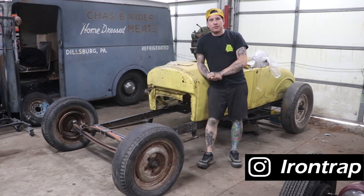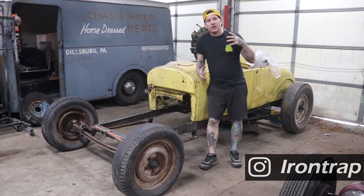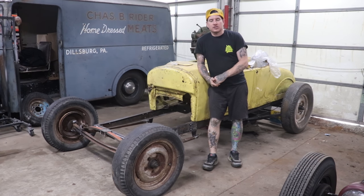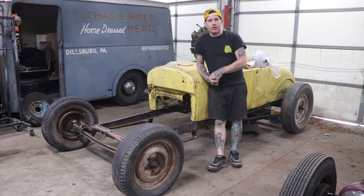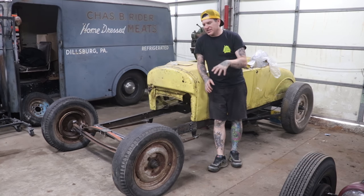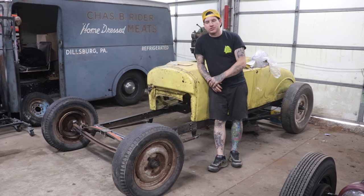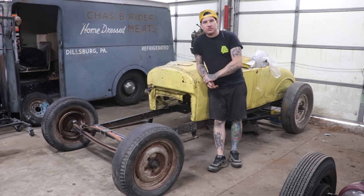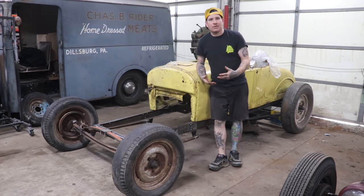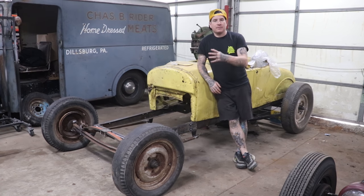Hey guys, Matt from Iron Trap Garage. We're going to give you a quick update on the yellow T. My buddy Spencer bought the car off me and I've been helping him with it. He's been working on bits and pieces here and there. We haven't been able to film a ton because of how sporadic it is, but I want to show where the car is at and some of the stuff we did. We got a lot of interest with this more basic, early hot rod style that doesn't have a frame cut up as crazy as some of my other builds.